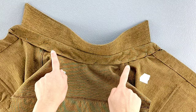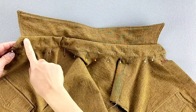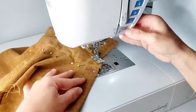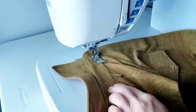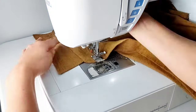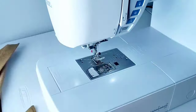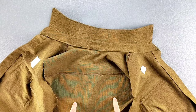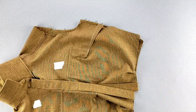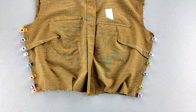With the inner edge of the neckband pinned in place, edge stitch the entire perimeter of the neckband all the way around. Now that the collar is complete, place your front and back bodice pieces right sides together and pin the side seams. Sew both side seams with a 5/8 inch seam allowance, finish your seams, and press them toward the back of the bodice.